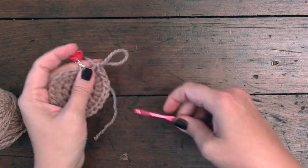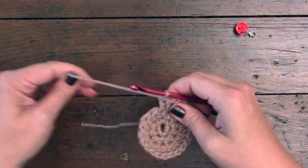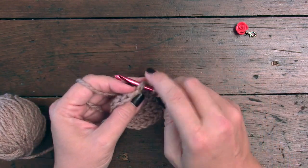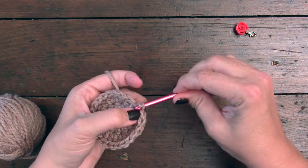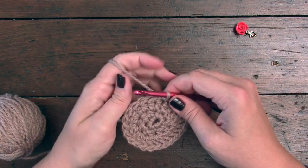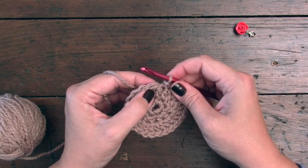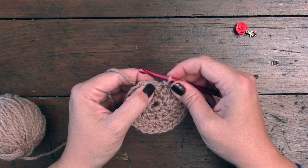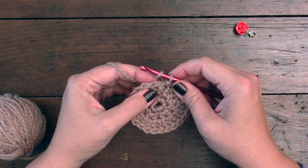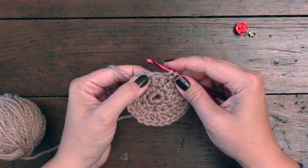Now that we are at the end of round three, we are actually going to join this round with a slip stitch to the top of the first double crochet right here. So we're going to do that slip stitch, and then we're going to move on to round four — and this is where things are going to start to take shape. For round four, we are going to skip the first stitch, which is this one right next to the slip stitch we just made. And then in the stitch after that, we're going to place seven double crochet.